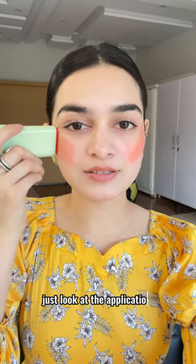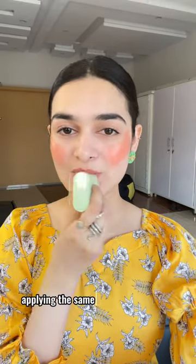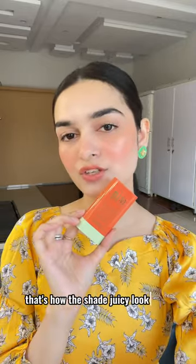Just look at the application — so smooth. I'm applying the same product on my lips. We'll blend it with fingers. It's so easy to blend. That's how the shade Juicy looks like.